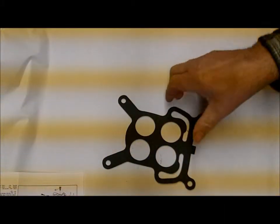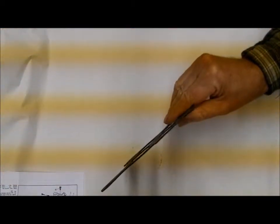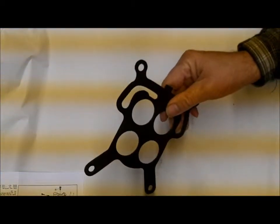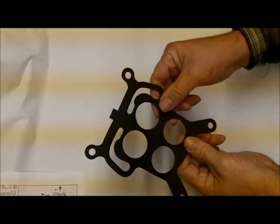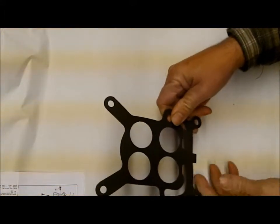Hi, Mike's Carburetor Parts. This is one of our flange gaskets for the Rochester 4Jet 4G or 4GC. I'm not sure of the application of this — I couldn't find an application catalog — but it comes in several of our kits.